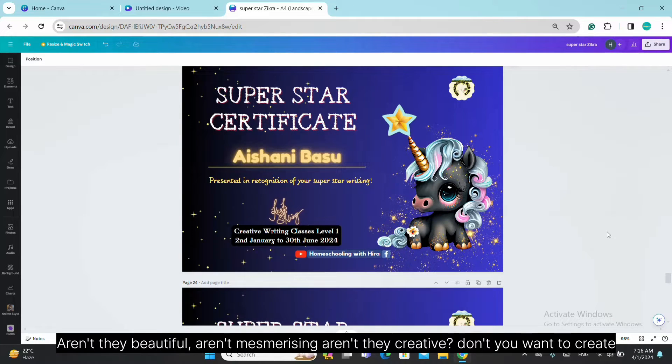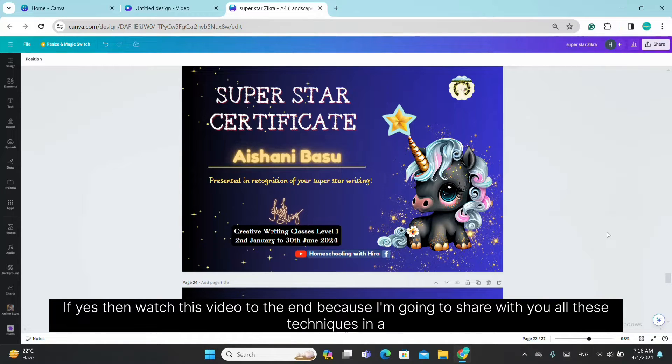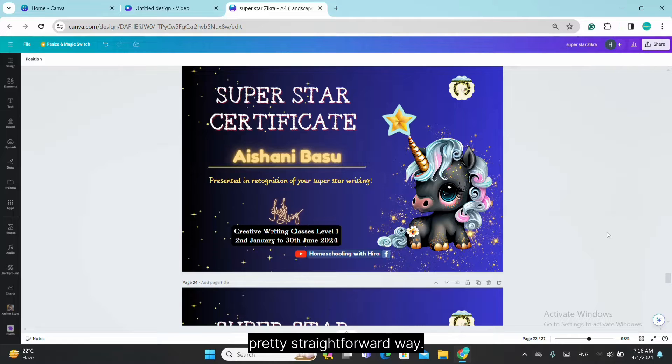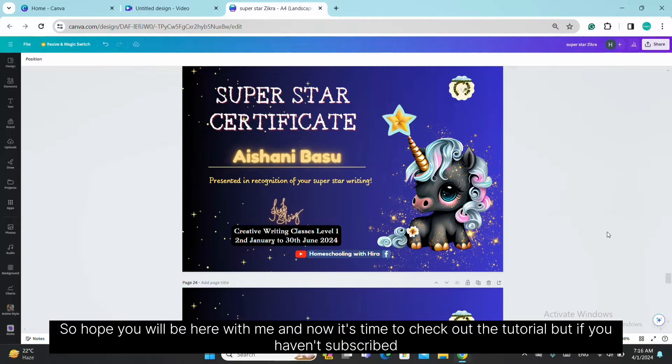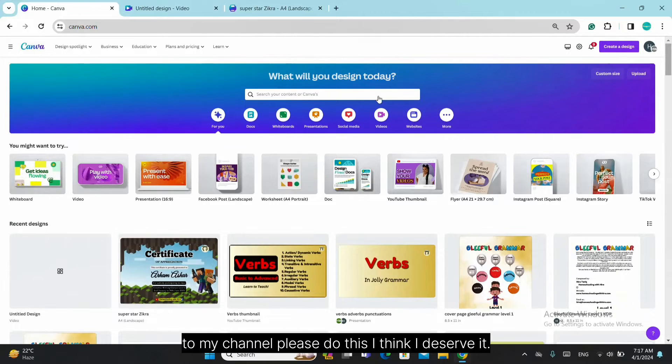Aren't they beautiful? Aren't they mesmerizing? Aren't they creative? Don't you want to create certificates like this? If yes, then watch this video to the end because I'm going to share all these techniques in a straightforward way. And now it's time to check out the tutorial. But if you haven't subscribed to my channel, please do — I think I deserve it.